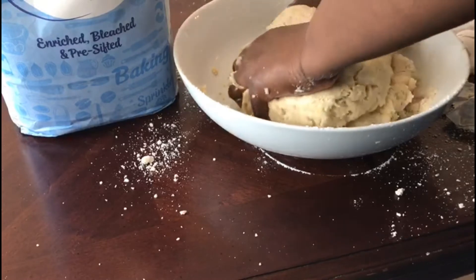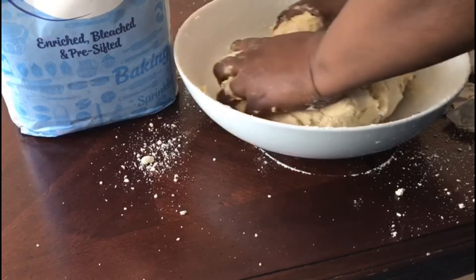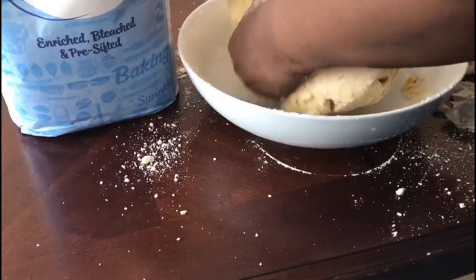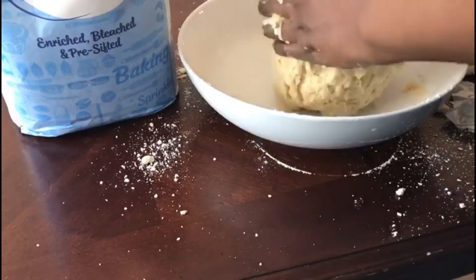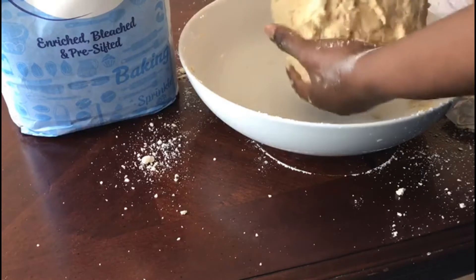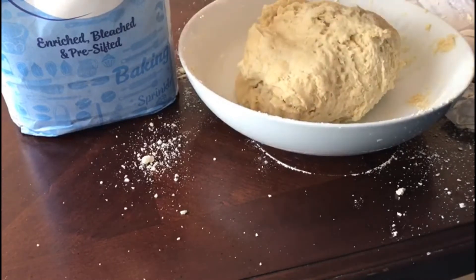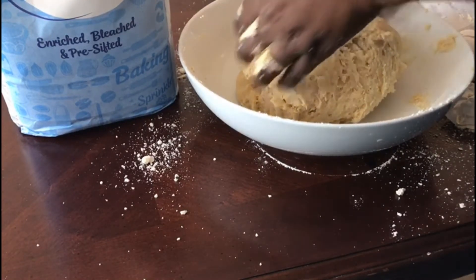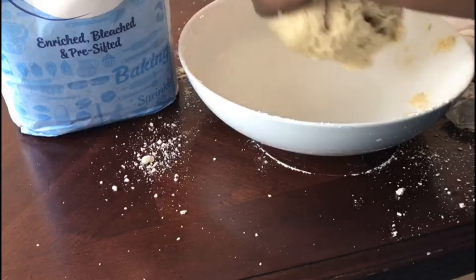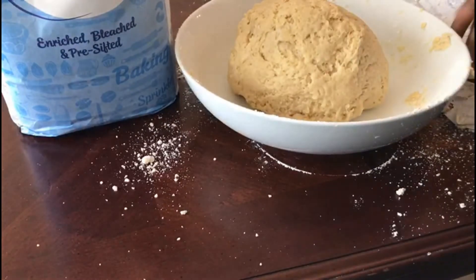It's forming nicely. You can see the dough — it's a beautiful dough. I'm going to allow it to rest for at least 15 minutes. I'm going to put it in the fridge and let it rest properly.